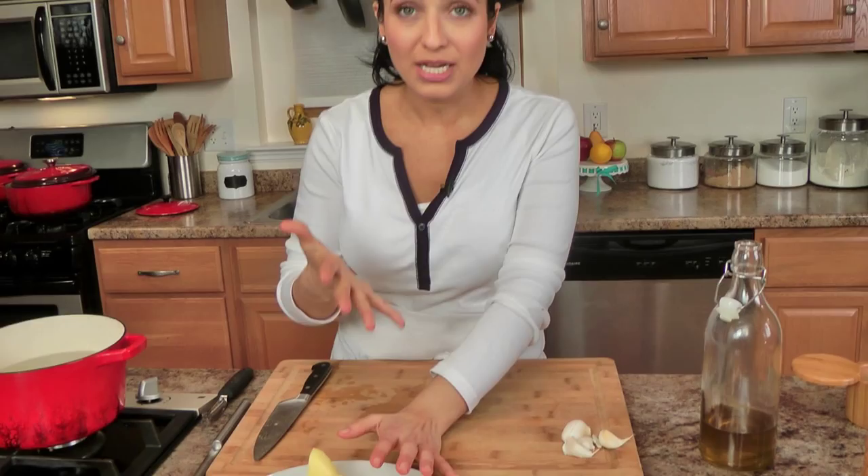I grew up eating this especially around Easter, like with lamb or pork loin or something. It's easy to make — this is my mother's recipe and I'm telling you it makes for one of the best potato salads ever. And when I tell you just ingredients you might already have on hand, I'm not joking.